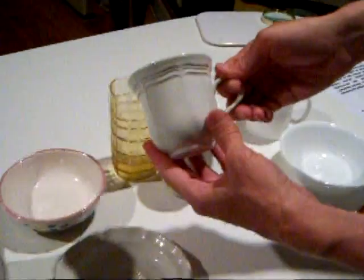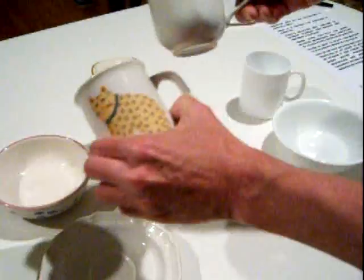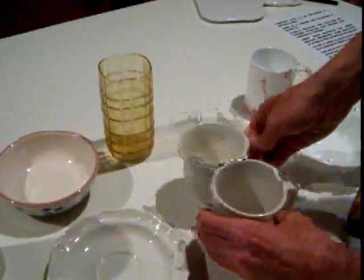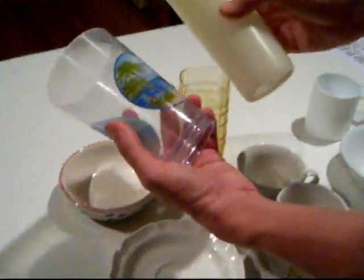If you do a small dose for yourself, concentrated, you won't be putting much water in to dilute the lemon juice, so a teacup might be large enough. But if you want more water, you may want to use a glass — but it has to be glass. You do not want to use plastic. You have to avoid plastic.